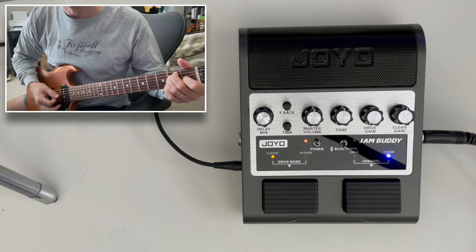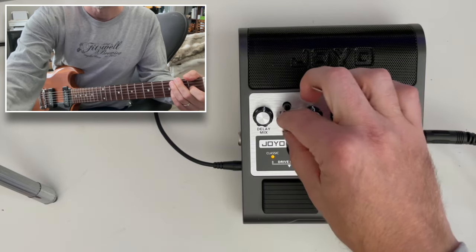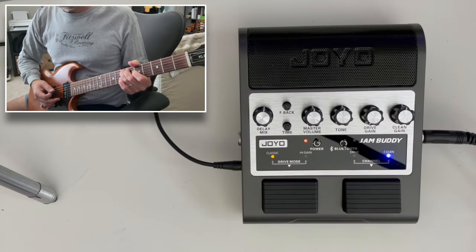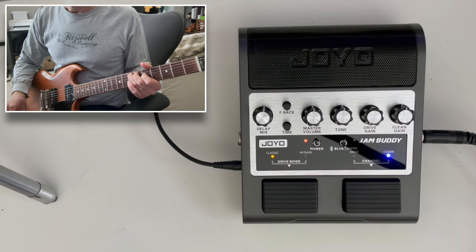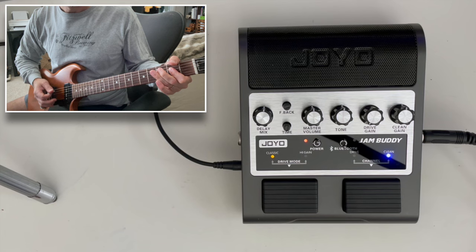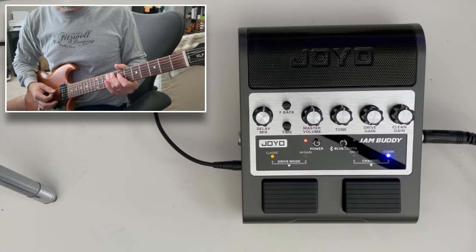We also have a delay circuit over here. Let's see what that does — I'll bring the delay up. We've got a couple other controls with the delay here. So that's the time maxed out, feedback maxed out — that's as deep as the delay will go. We can turn that feedback down and make it more of a slapback. And if we shorten the time, you almost get it like a reverb sound.